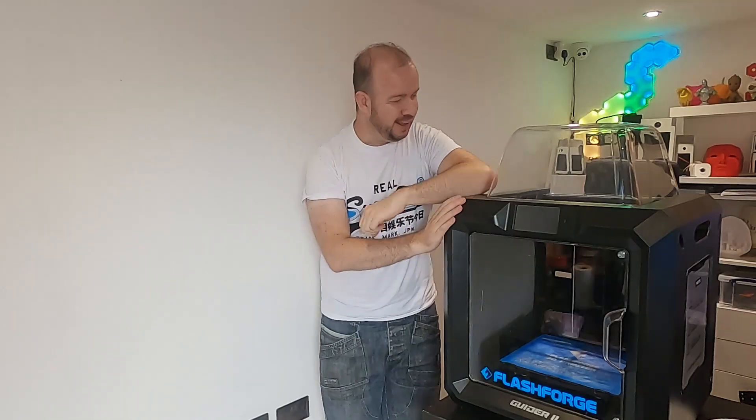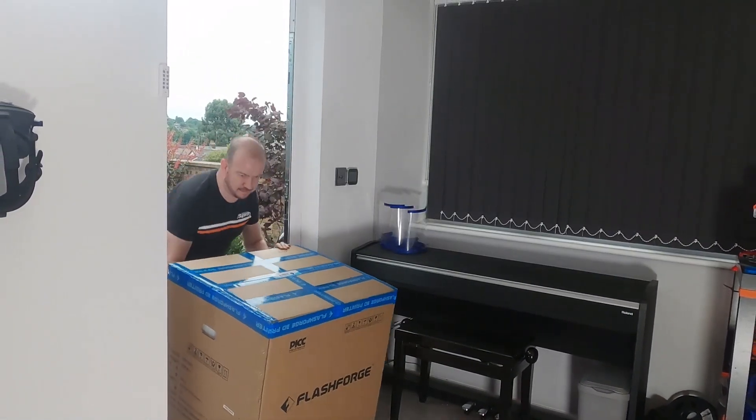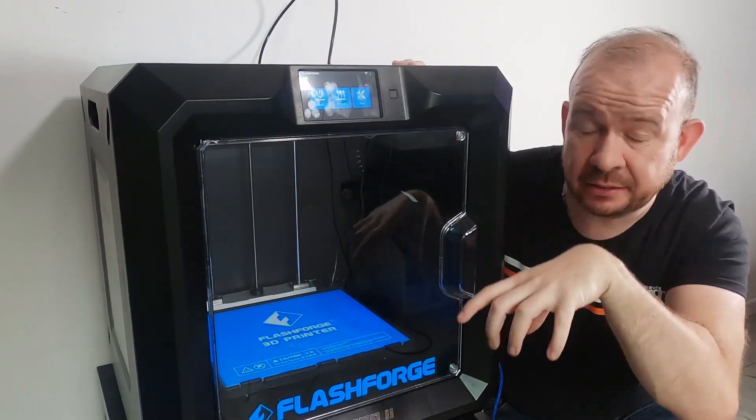I am back because a couple of weeks ago the awesome guys over at box.co.uk contacted me and said, 'Rory, we've got this absolutely beautiful printer. Would you like to have a go at it and tell us what you think?' So they sent it over, I did a video review of it, and overall I thought this is a really nice printer.